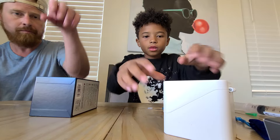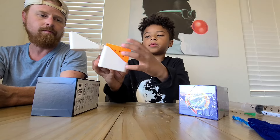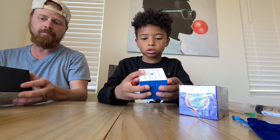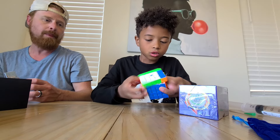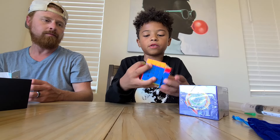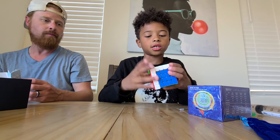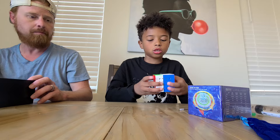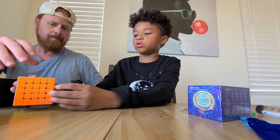The cube comes in a nice box where you press a scan button and it opens. First impressions: it's pretty small, the colors are nice, and it turns really nicely too. Currently I'm maining the Valk 5x5, but I think this will surpass it. I really like it — I heard the inner layers are really good.